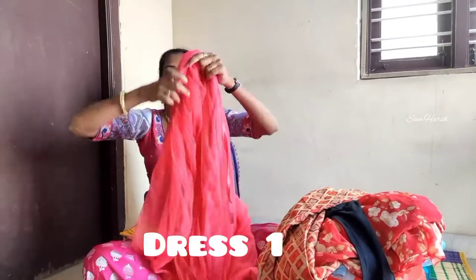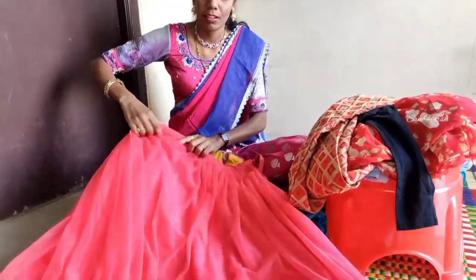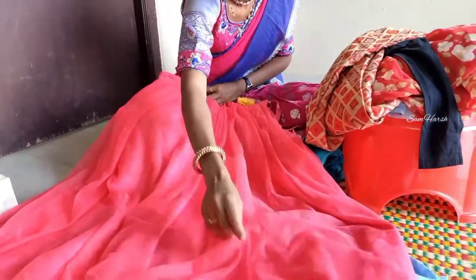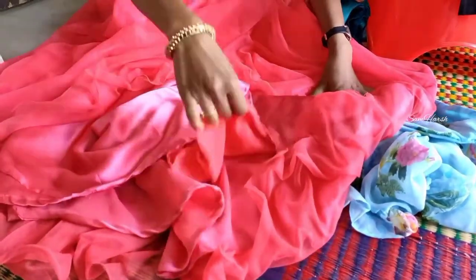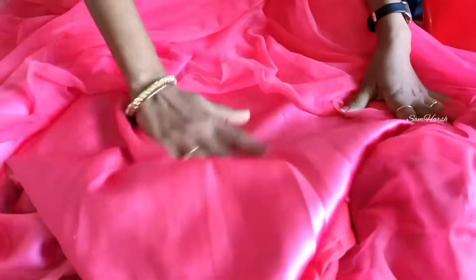The netted cloth is around 3-4 meters. We are going to do the full look. The material is netted. The lining is satin, same as a normal lining, and it is shiny.